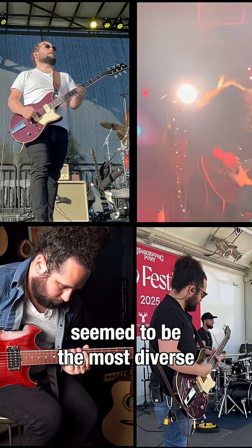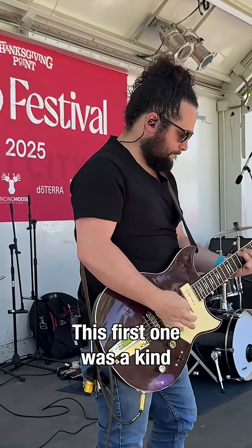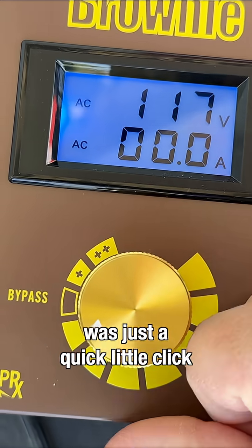I picked four gigs that seemed to be the most diverse in terms of where the power might be coming from. The first one was a kind of festival in the area, and as you can see, we're sitting around 119, so it was just a quick little click down.